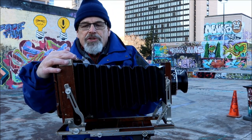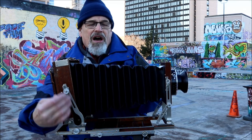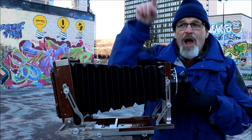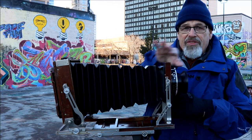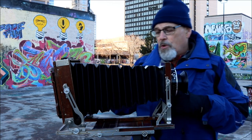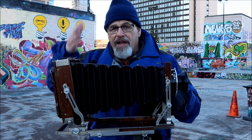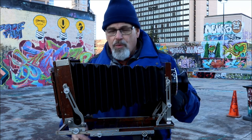Many cameras from years ago did not have a front lens tilt — they have a rise but not the tilt. So it's very easy to still get your building in a parallel manner.